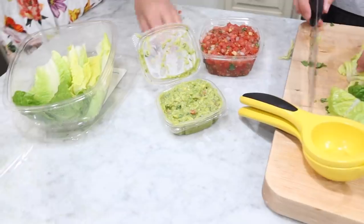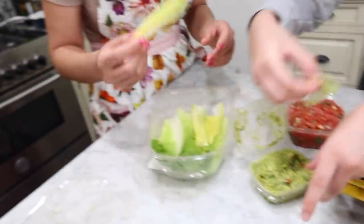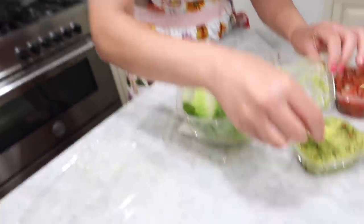We got already pre-made pico de gallo and guac from Erwan. This is a healthier way of eating guac and salsa.